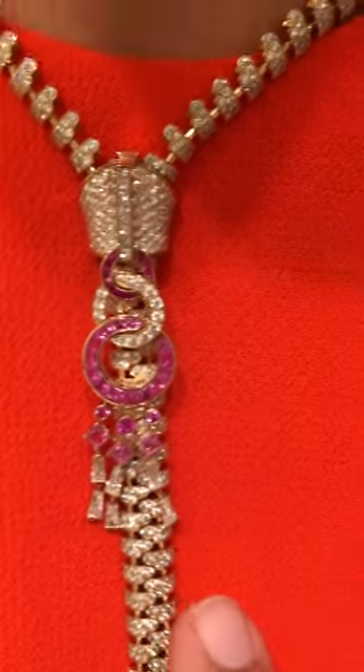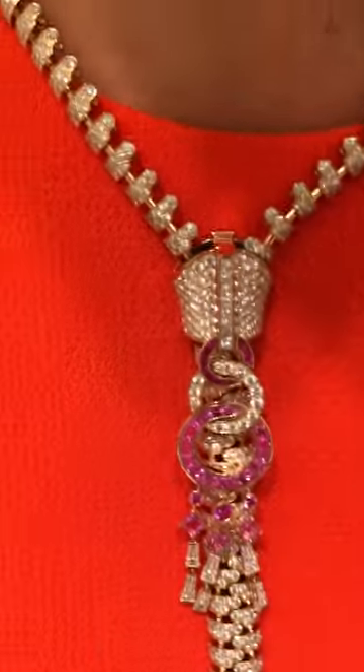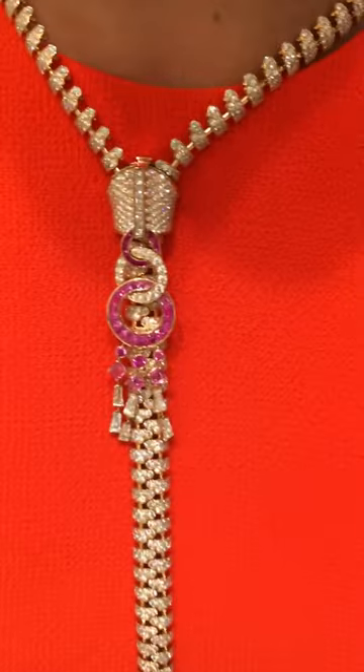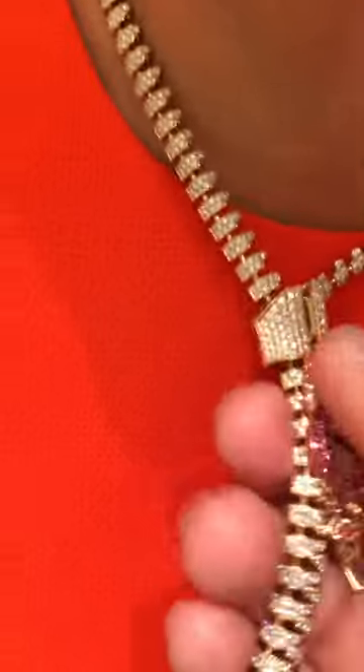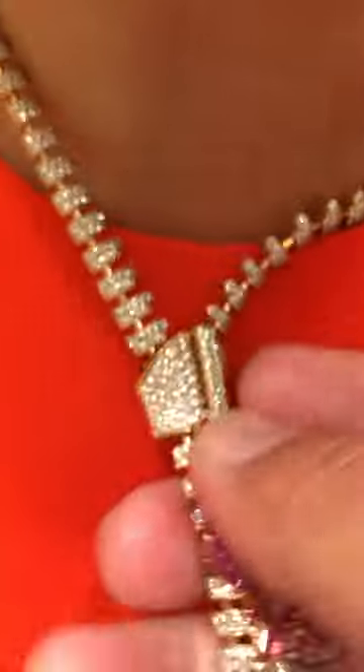It was meant to look like a candle. How so? Late 1700s candle holders in France. And this is the zipper that you unhook and it'll go up and down. It's beautiful.